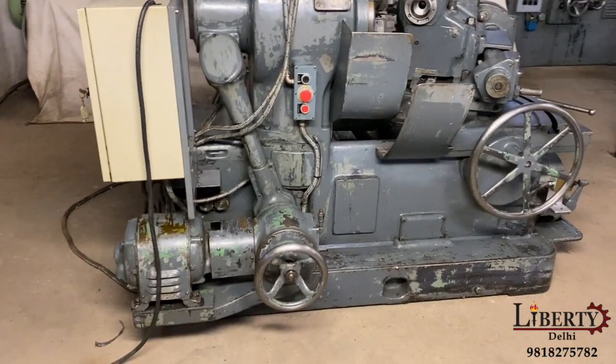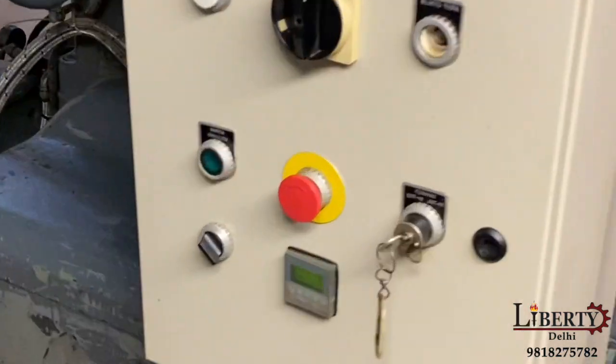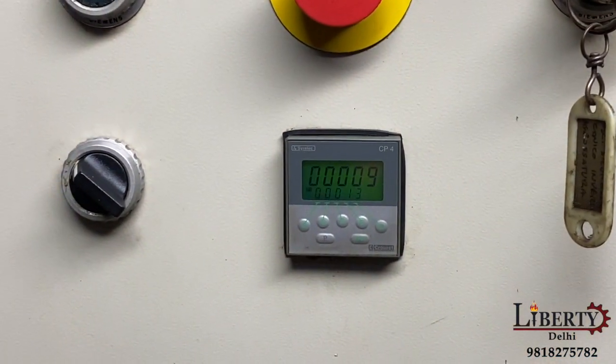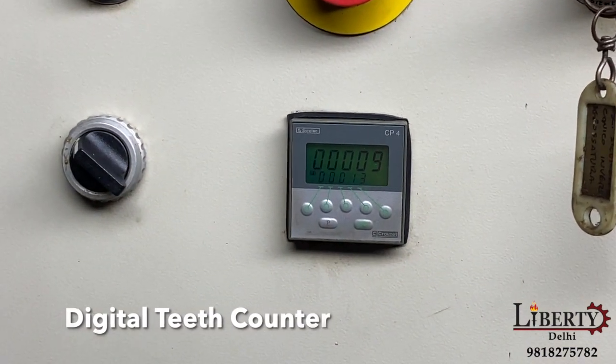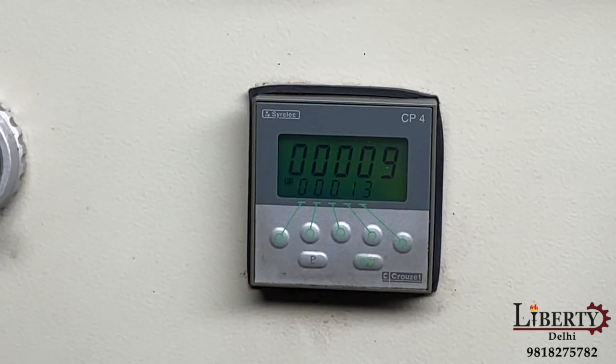The machine was recently overhauled in Europe. This is the teeth counter — it is also a digital teeth counter. We have set the number of teeth, and now we have cut 9 teeth so far.